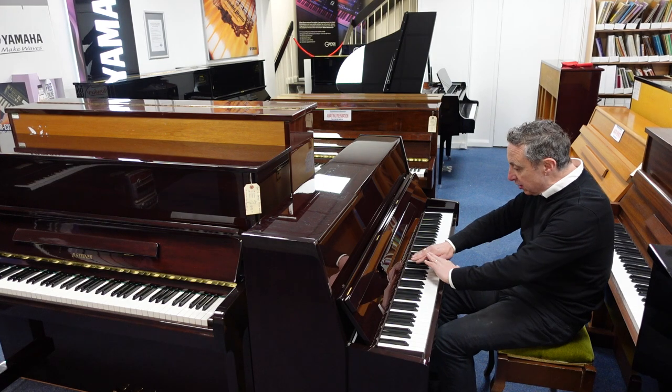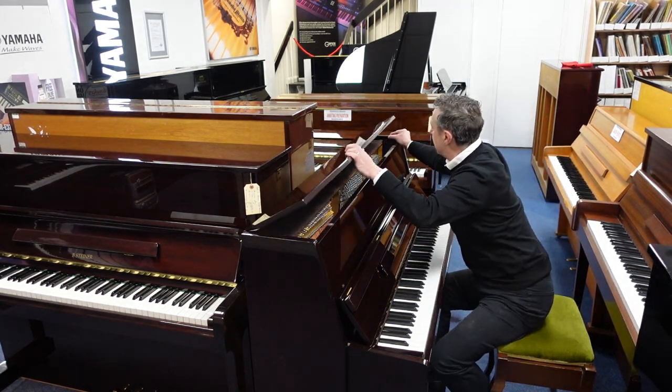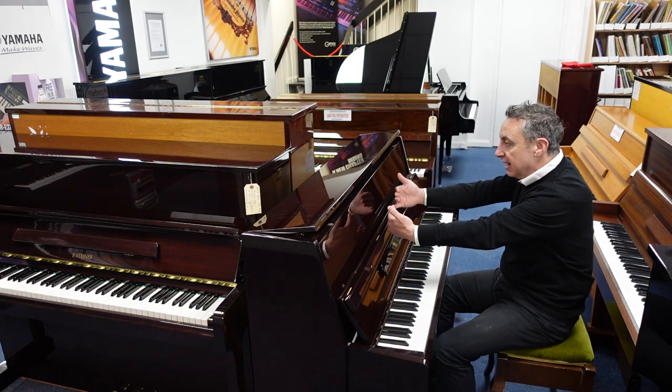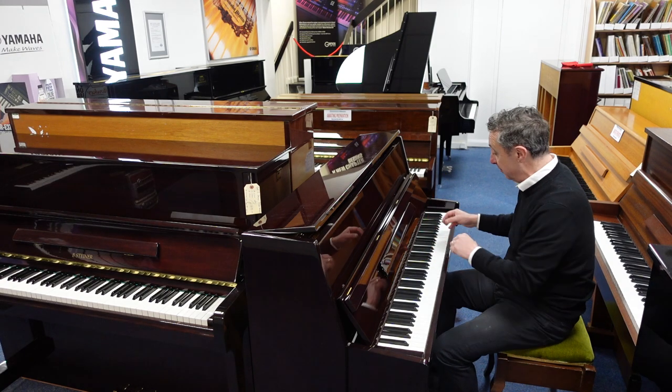It's got three brass panels, a lovely brass logo, a brass hinge there, and you can open the lid. You can hold it up like that, and what that does — it puts this gap here and that allows more of the harmonics to escape, giving you a slightly brighter sound and a little bit more volume.